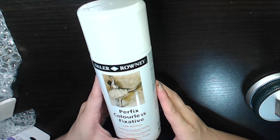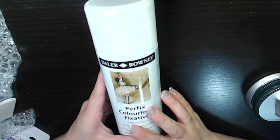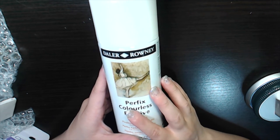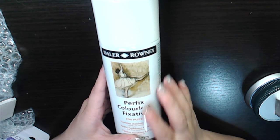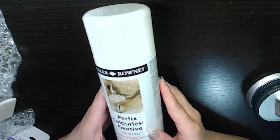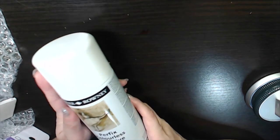The next thing I got was a fixative for pastels. I'm really quite into oil pastels, and sometime ago I picked up this fixative. I haven't tried it out yet — I'm a bit afraid of the smell — but since it's for pastel artwork I guess it's inevitable. This is the Delerone fixative.